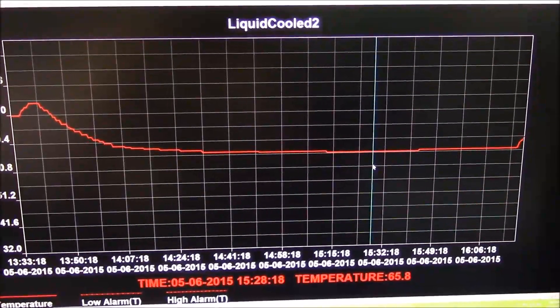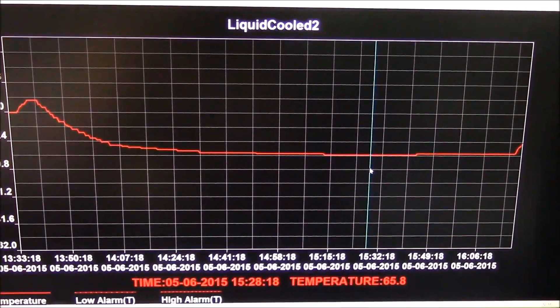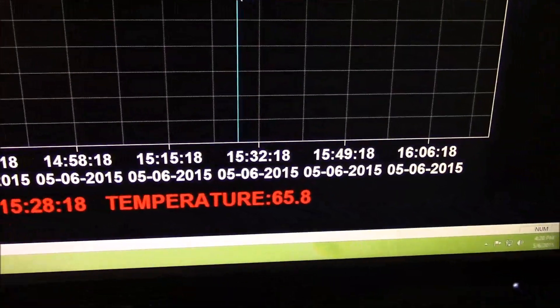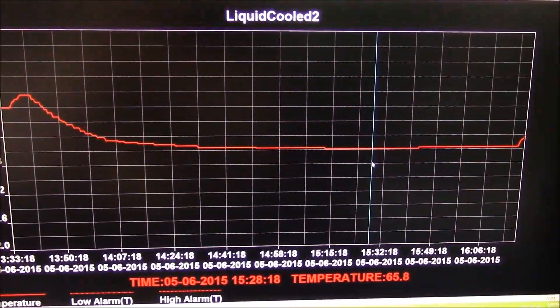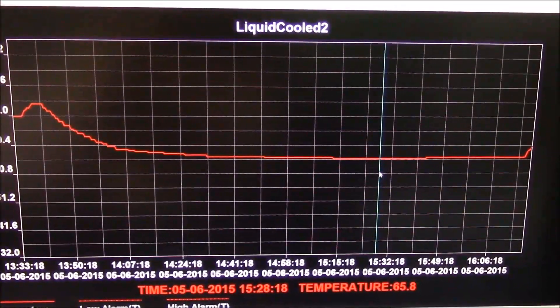Here we have the data, and the graph shows about the same story as the meat thermometer. We only got down to 65.8 degrees — that was the lowest temperature we got to. In summary, it works, but we need a stronger Peltier device.